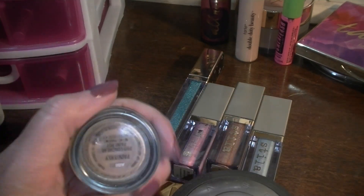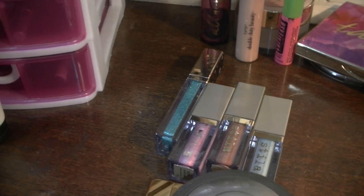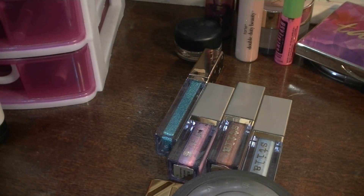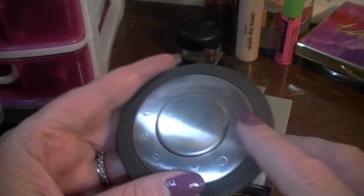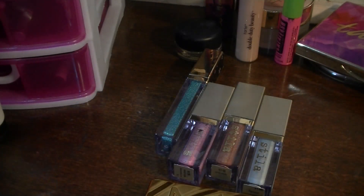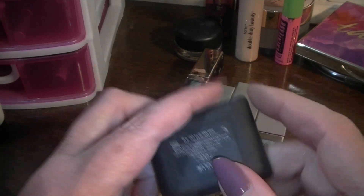For my eyeshadow primer I was using my Paint Pot in Painterly — it's time to switch that out and go with Soft Ochre, just to rotate them and give them somewhat of an even amount of use. I have this highlighter in Prosecco Pop — I'm going to take that out.